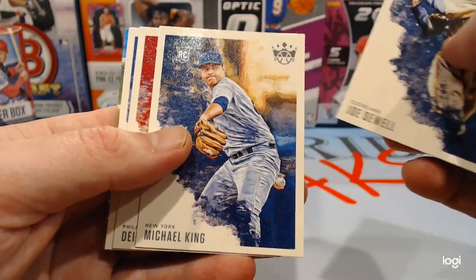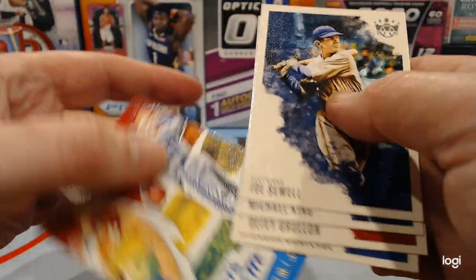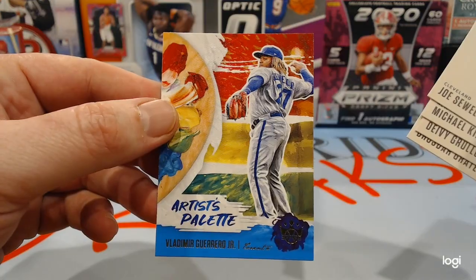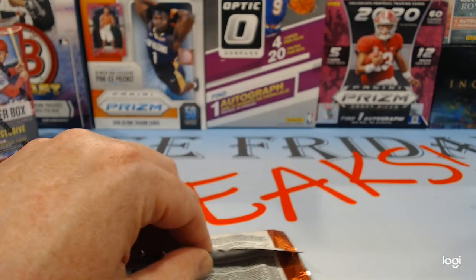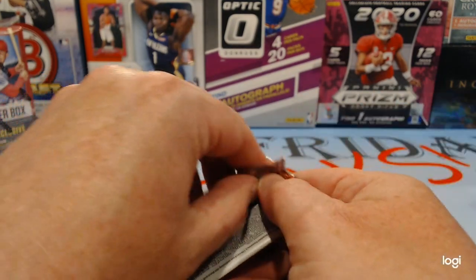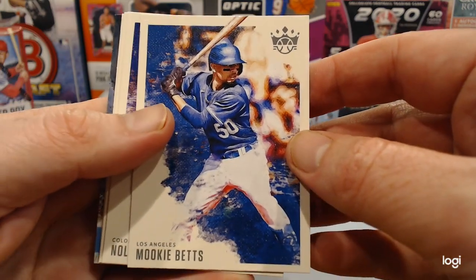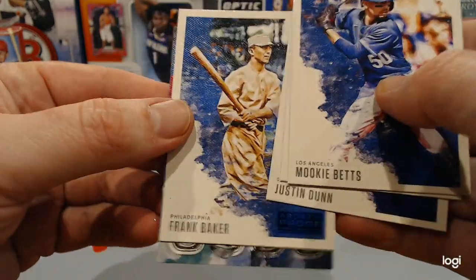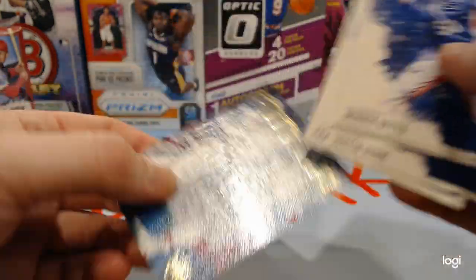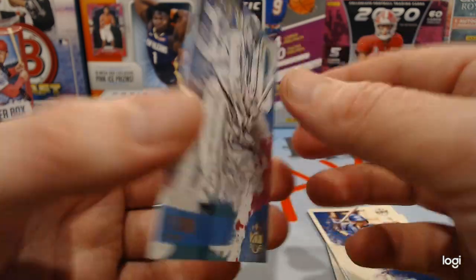Old-school Joe Sewell, Michael King, Grillon, Gratterall, and an Artist's Palette Vlad Guerrero. I think a hobby box of this is a little less than $80. So if you like them, that might not be a bad way to go. Mookie Betts, Nolan Arenado, Justin Dunn rookie, Frank Baker. What do we got here? A 3,000 Hit Club card — 3,000 hits, I suppose.